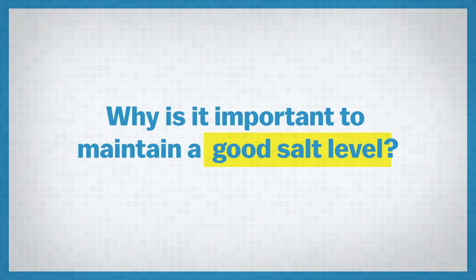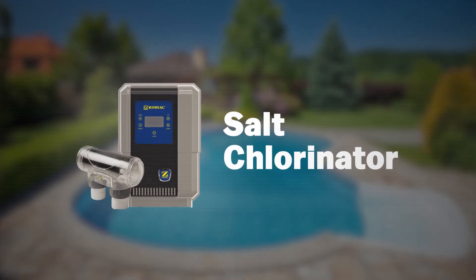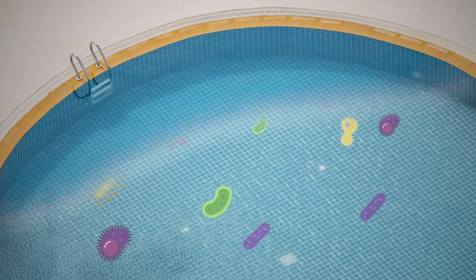First up, I'll just quickly discuss why it's important to maintain a good salt level in your pool. Salt water pools are different from regular chlorine pools in that they actually have a salt chlorinator which generates chlorine from the salt that's in the water. Chlorine is absolutely essential for maintaining a sanitary environment and ensuring the safety of our swimmers — we want to make sure there's no bacteria and algae growing in the pool. If you don't have enough salt in your water, your chlorinator will not be able to generate enough chlorine, and therefore you will have unsafe conditions for swimming. So it's really important that we maintain the correct salt level.